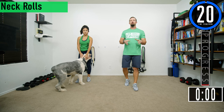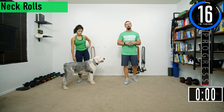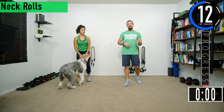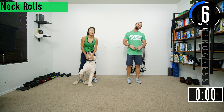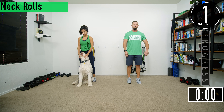We've got about 20 seconds until we get started. If you have a fitness tracking watch and you want to start a workout now, be sure to do so. Our first exercise is neck rolls — we're literally just going to roll our neck back and forth nice and slow to help loosen it up.